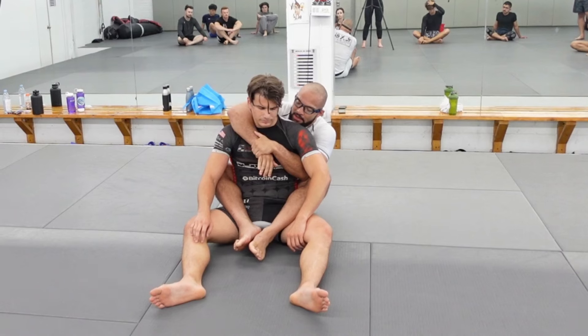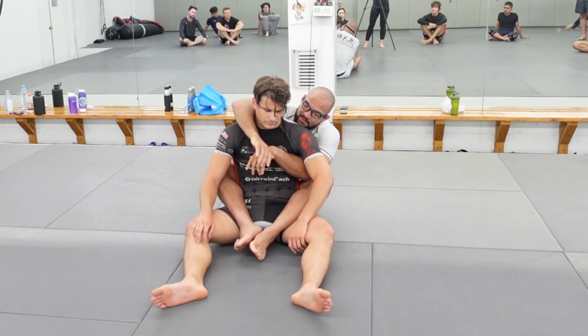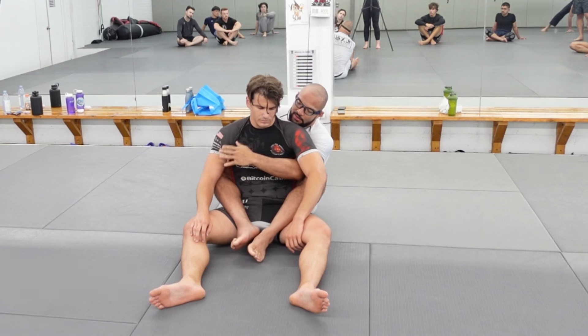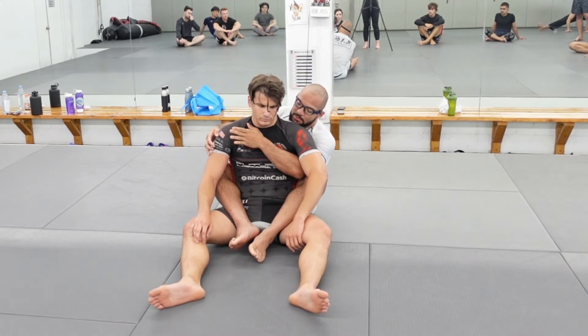Meaning, my bottom hand should be covering my top hand. This is the top hand — why? Because it's on top. This is the bottom hand — because it's clearly on bottom, right? My top hand is going to be my choking hand. For the most part, I can't choke with the bottom hand, with a couple exceptions.